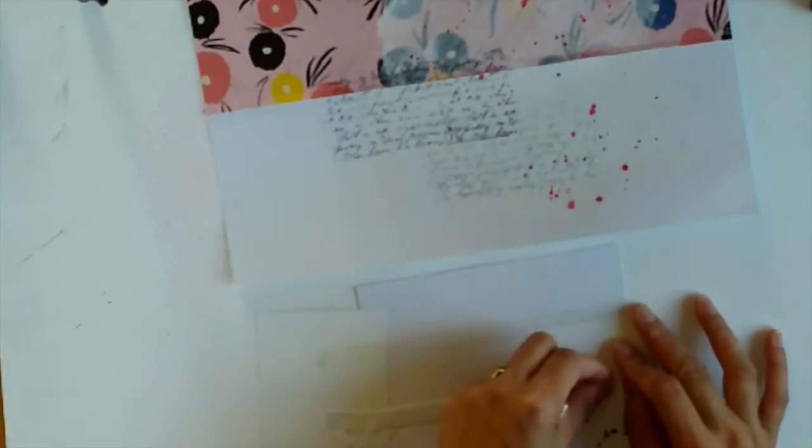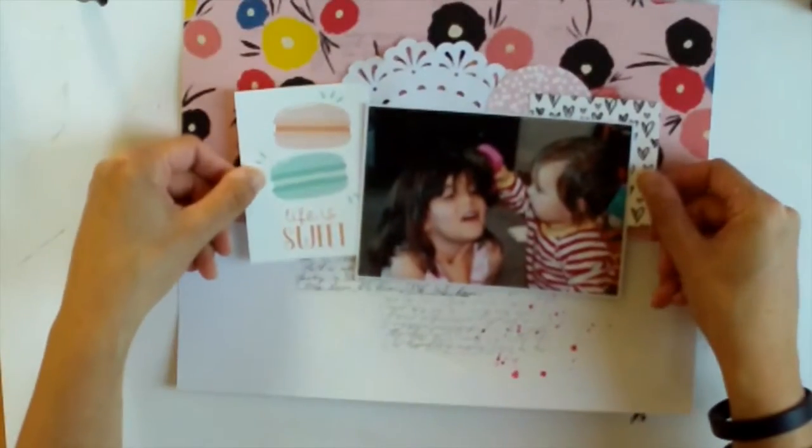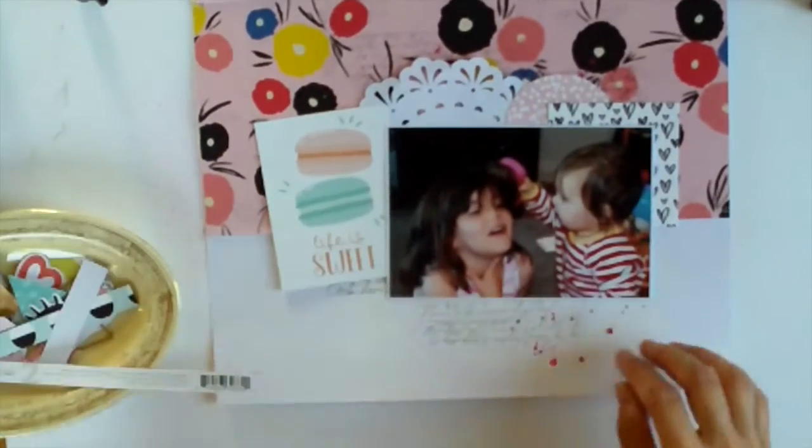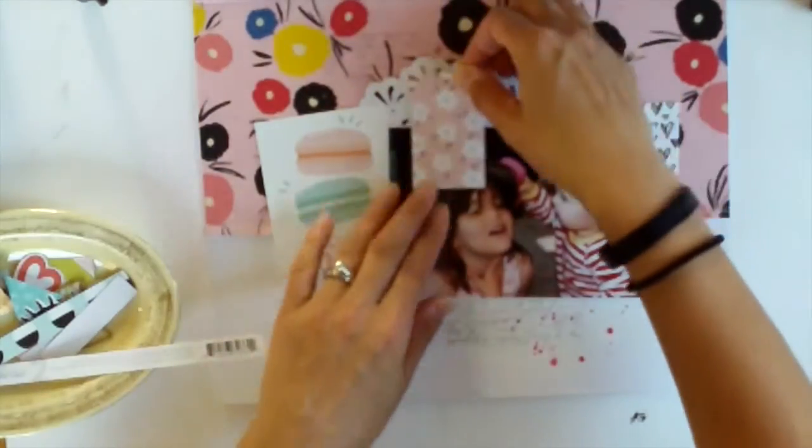As you can see I cover up probably most of the white paint on my background, but it's part of the process and I enjoy the process. I still have it showing below the photo. I probably could have added a bit more above but I'm happy with how it looks.